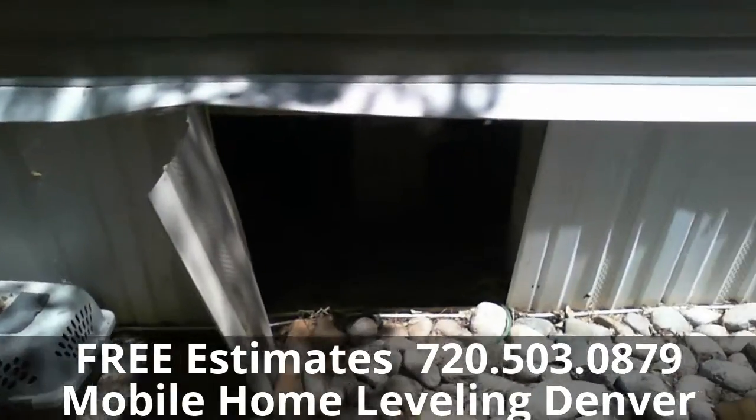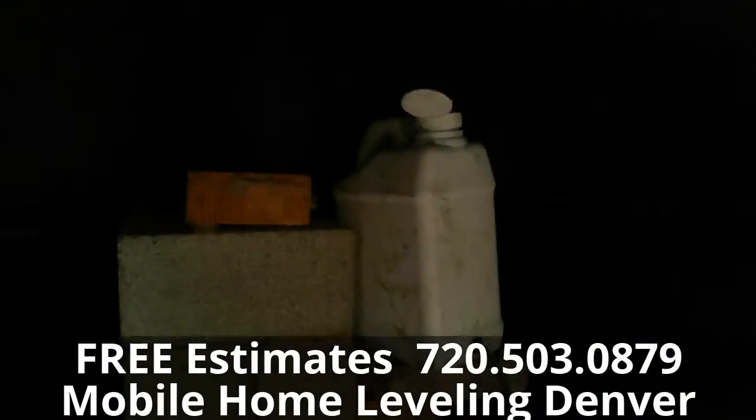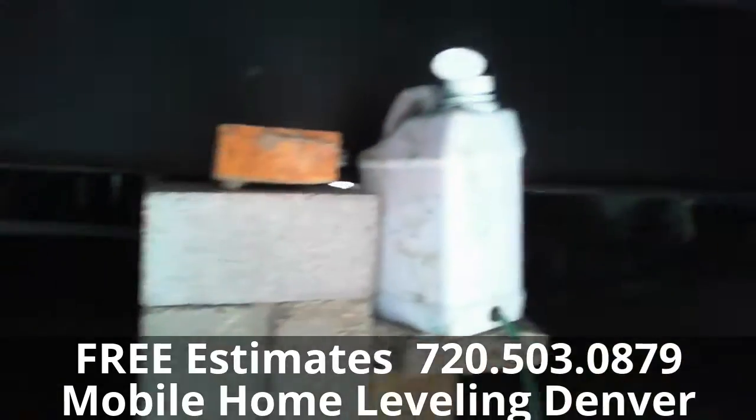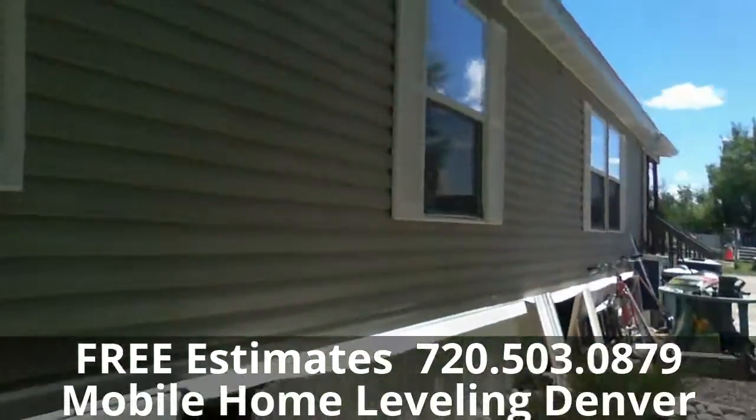Sometimes we'll use a laser, but a lot of times we'll just use a water leveler such as this. We'll set the water leveler up, go around the house, find the high point, and then we get everything else level with that high point.